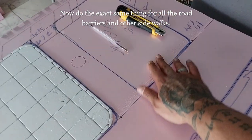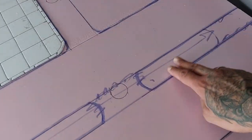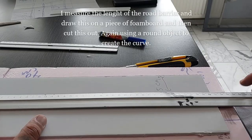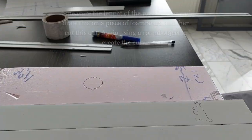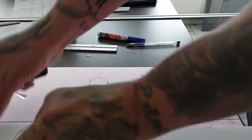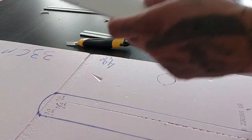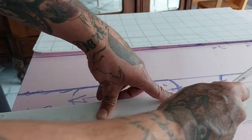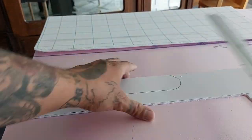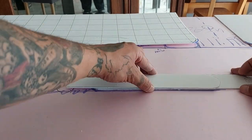Now we do the exact same thing for the other sidewalks and road barriers. I measure the length of the road barrier, draw it on a piece of foam board, use a round object to create the curve, and cut it — it's 5 centimeters wide. I use this first piece as a template to form the other road barriers, measuring them up against each other and cutting them out.